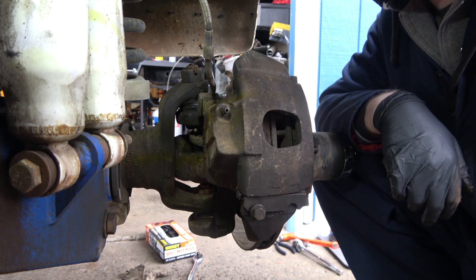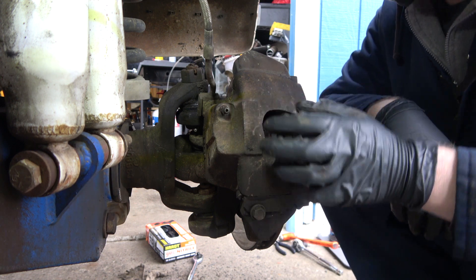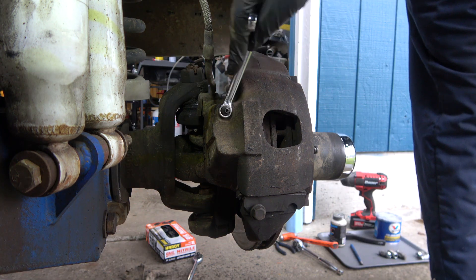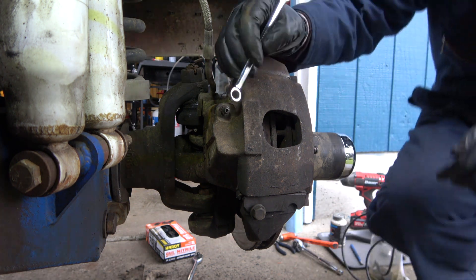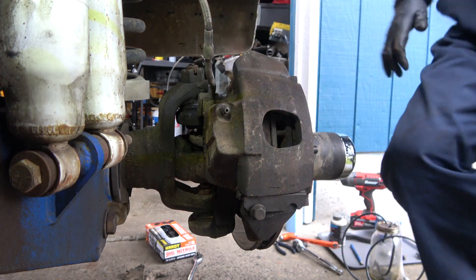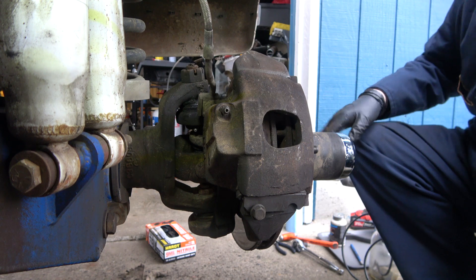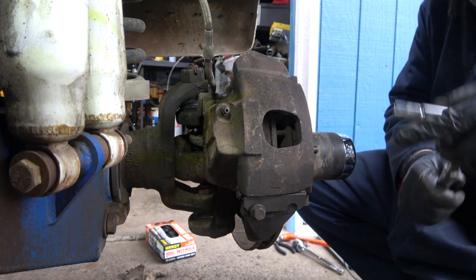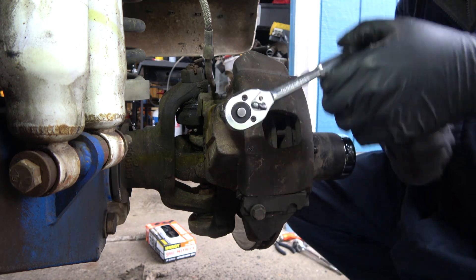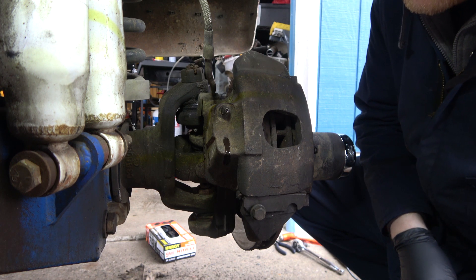This bleeder hasn't been undone since I can't remember when, so this needs to come undone. We've got a 10 here — oh, it's a 9. Wait, it's not a 9 — it's actually standard, I think 3/8. Always good to have a drip pan, especially if you don't own the place. Okay, we got some fluid coming out — looks pretty good. So here's what I want to do: we're going to close this off and check our brake fluid upstairs to see what we're looking like.